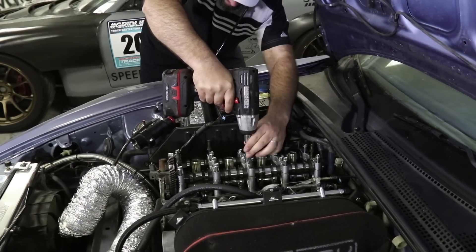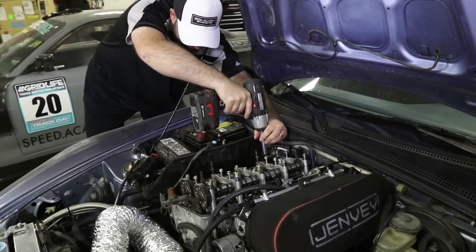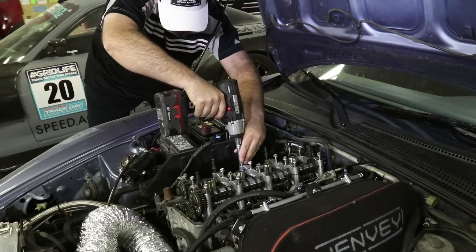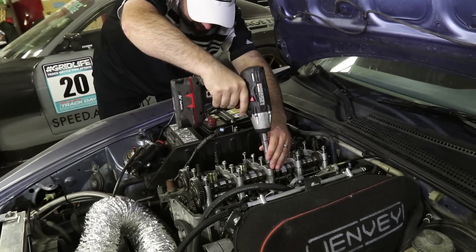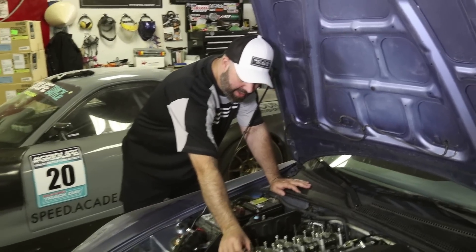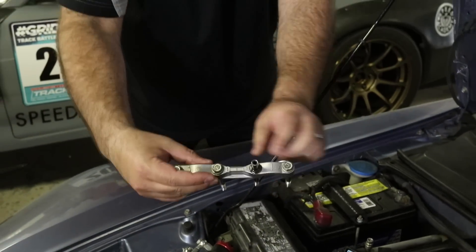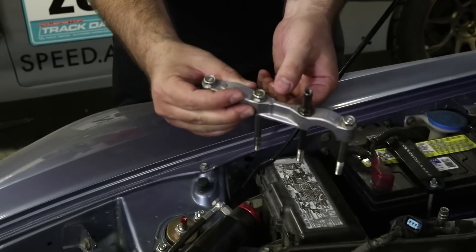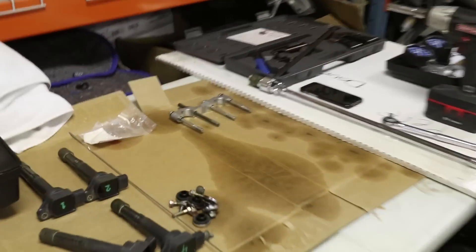It's so much easier now. Sometimes it pays off to listen to your counterpart. These are all nice and loose and they're numbered so they can only go back in the way we take them out. This one's got a one on it and the arrow points towards the front of the motor, so even I won't be able to get them wrong. Thank you, Honda. But we'll still put them over here in the order they came off.